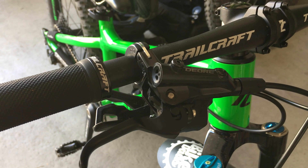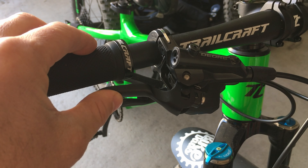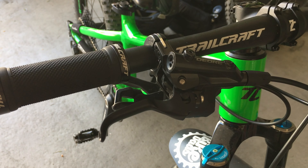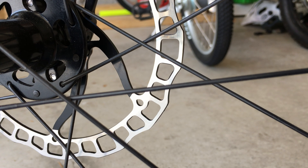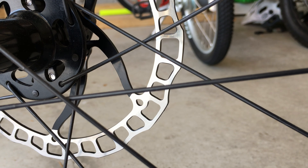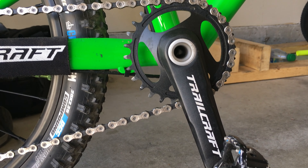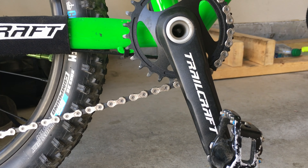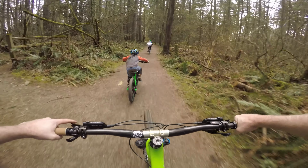The Shimano Deore M6000 brakes are some of my favourites. I love the lever shape and reach adjustment, and as a bonus they're Shimano brakes so I have the bleed kit to service them. The rotors are an ultralight 85g Ashima 160mm rotor. Another standout is the 127mm custom Trailcraft cranks that keep the legs close together when pedals level charging down the trail, and they are light.